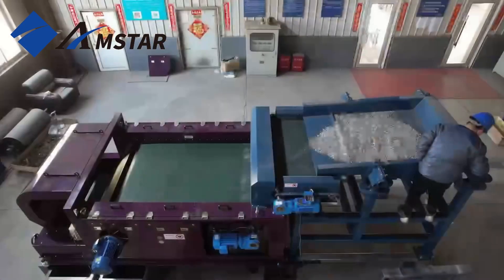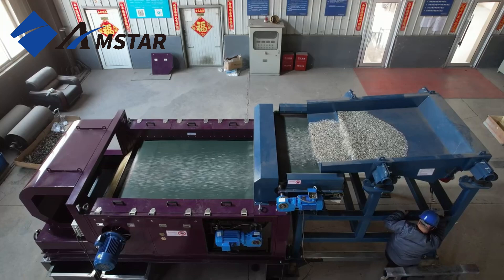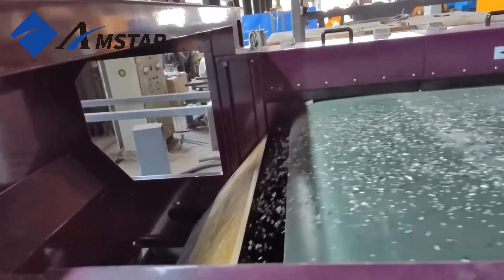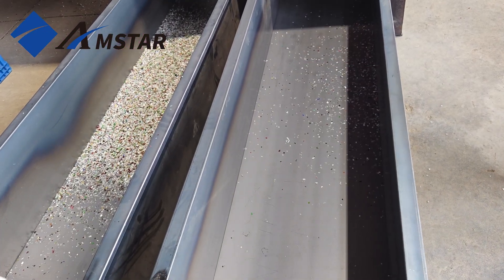Next, we'll start the machine to show how it separates these impurities. Here, you can see the concentric eddy current separator efficiently separating the PET Flakes and aluminum fragments, directing them into their respective collection bins.